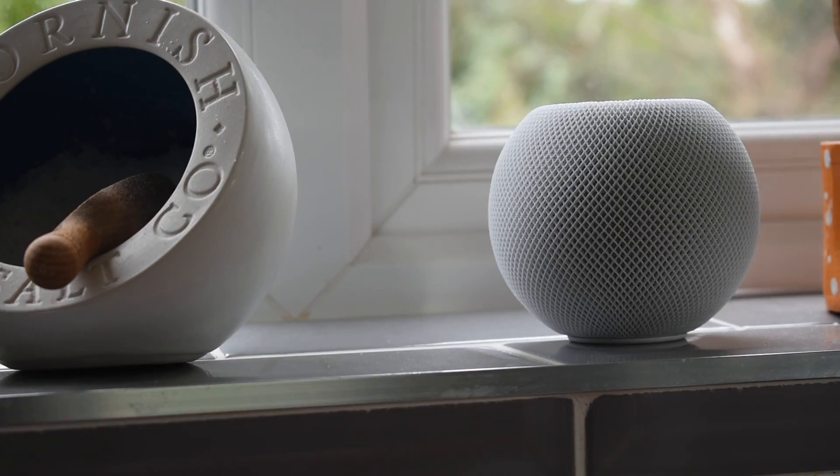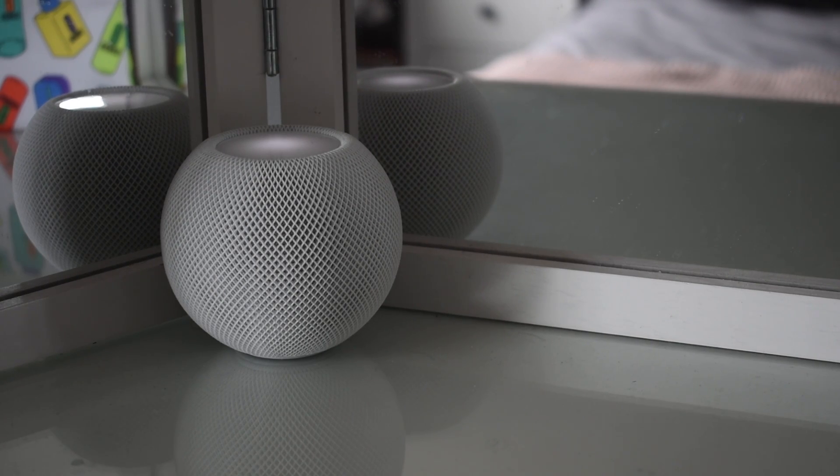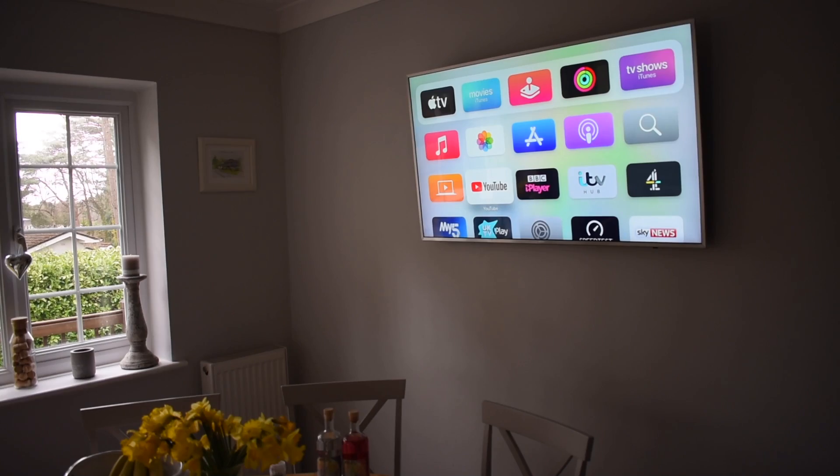We've always liked the look and feel of the Nest products so we're quite heavily invested in those now, and for better or worse we live in Apple's walled garden so everything needs to work and play nicely together. I had initially hoped that Nest would bring native integration with Apple, but when it was purchased by Google that hope became even less likely.